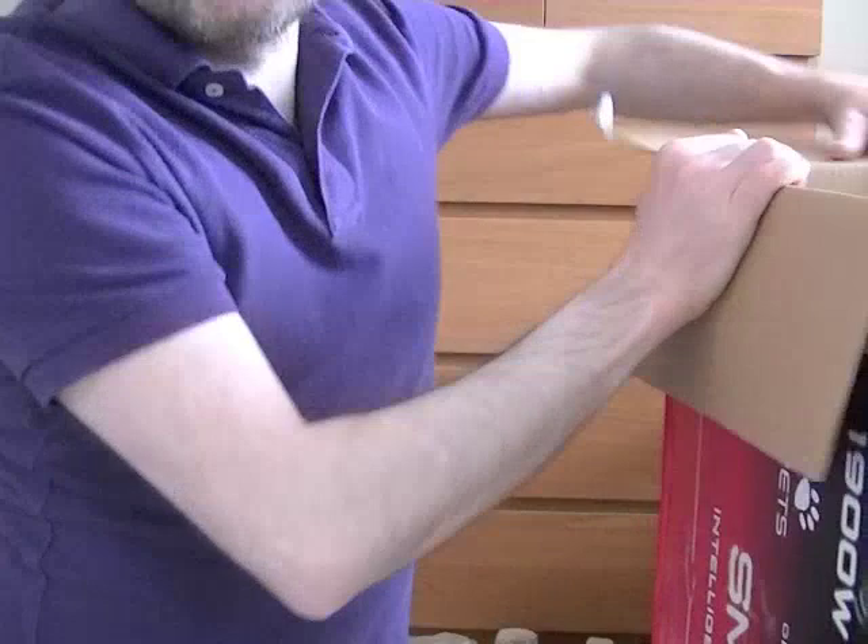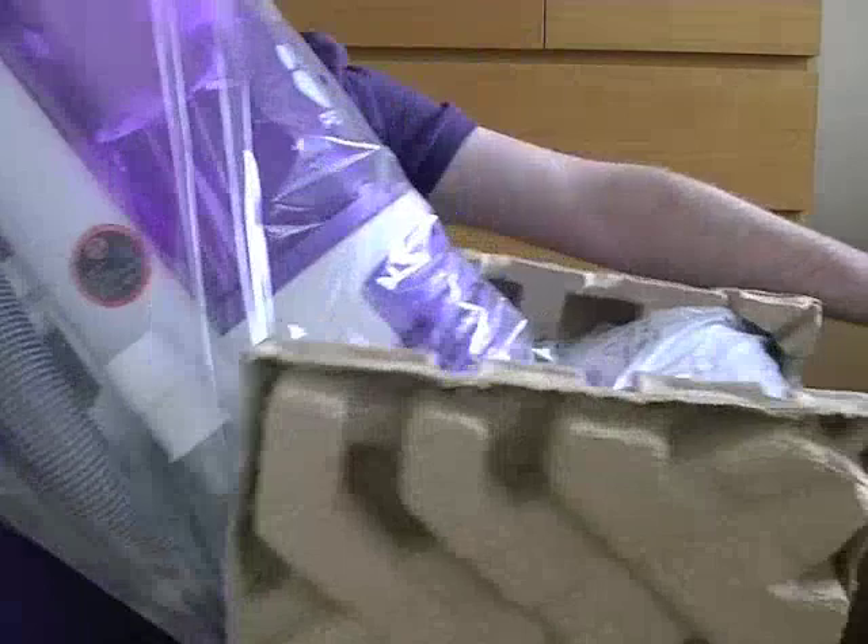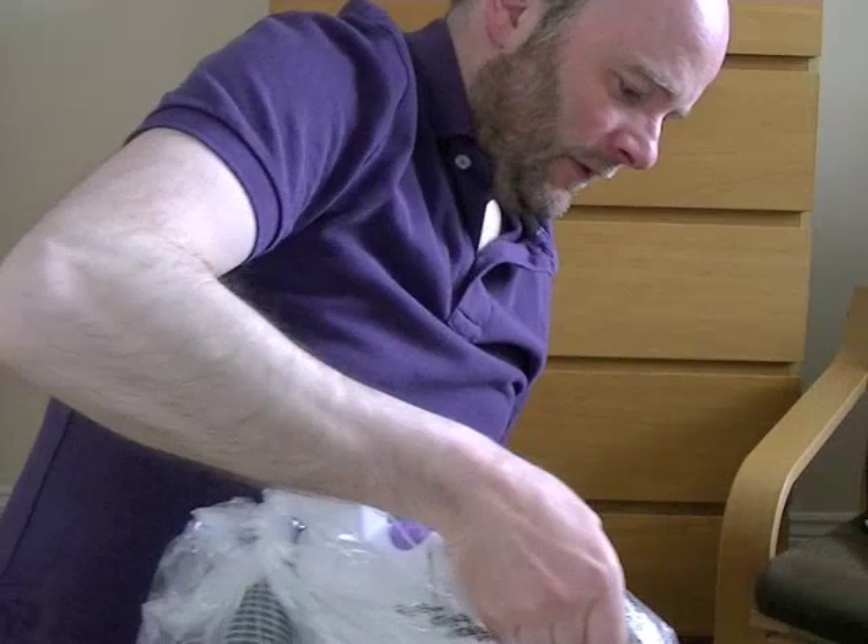Now I think it's time for the main vacuum cleaner to come out of the box. Come out, come out. That's it — everything's out now.